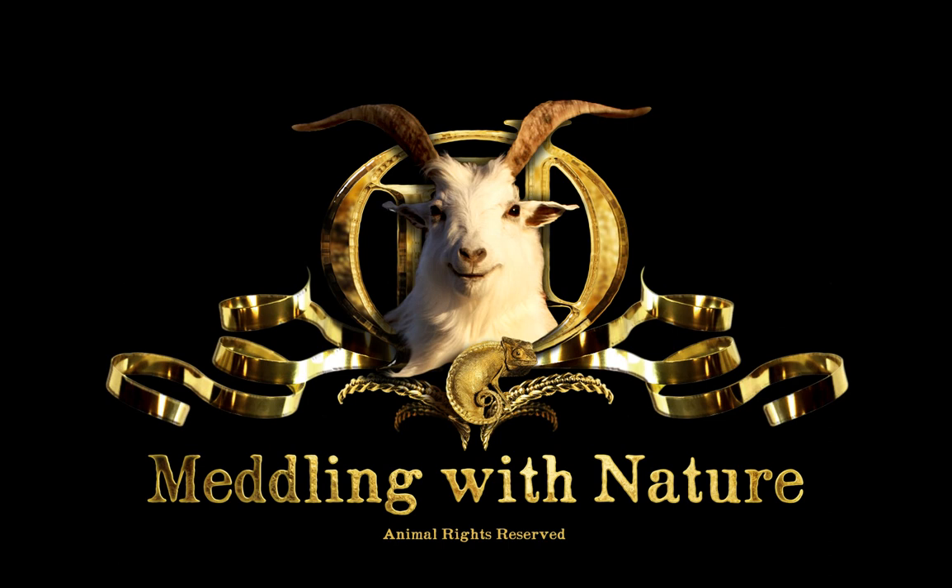Welcome, listeners. This is part two of our Taxidermy 101. Last week we covered everything from how to look like a superhero badass jumping out of your car to pick up something delectable off the road, to the first stages of tanning. So now we're going to go all the way to the end. Enjoy.